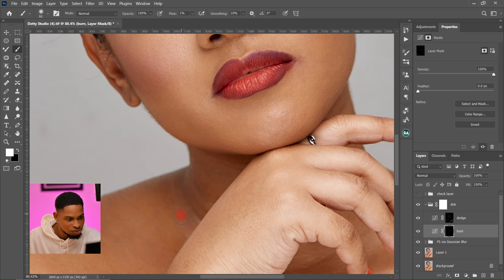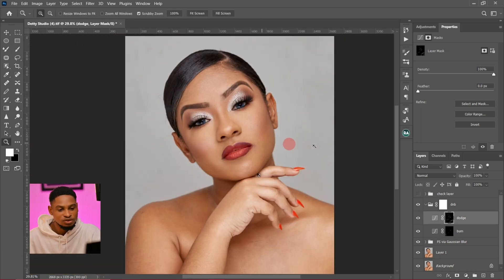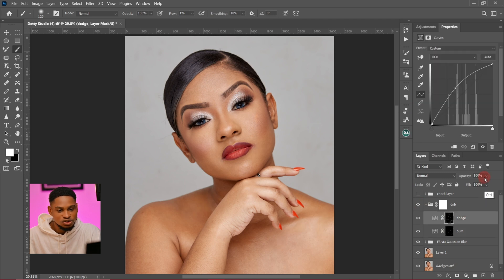So just take your time, look at the image, and work on it to make it look better. Now I'm going to click on the layer mask for the dodge layer, come to the feather setting, and feather it to about 5 pixels. And for the burn, I'll feather the burn a little bit as well. Let's see the before and after, and you can also choose to reduce the opacity of the dodge if it looks too strong — I'm going to reduce it to about 80%.